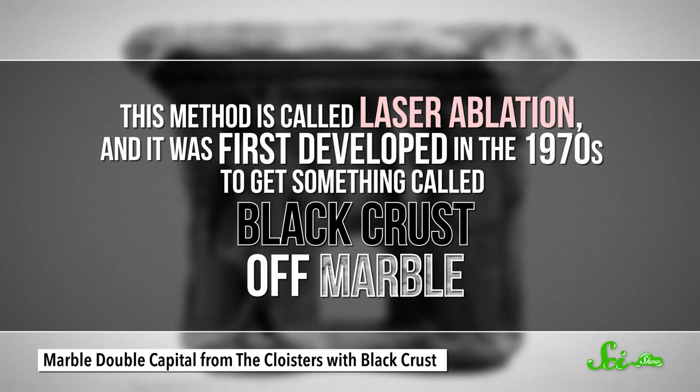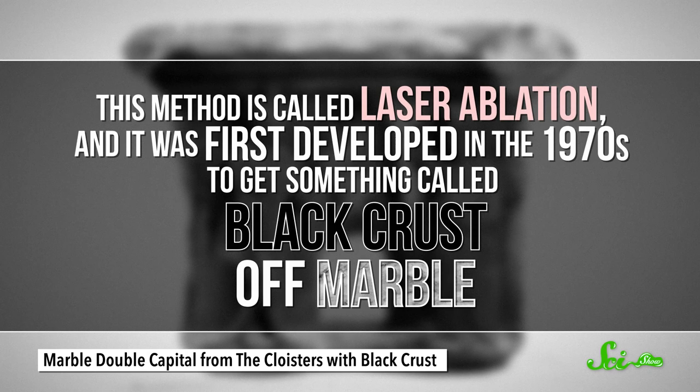Thankfully, scientists have been learning how to restore artwork in some pretty cool ways that are effective and safe, and a little weird, to be honest. One way of cleaning 3D artwork, like sculptures or architecture, is by blasting it with a laser, which sounds counterintuitive, but awesome. This method is called laser ablation.